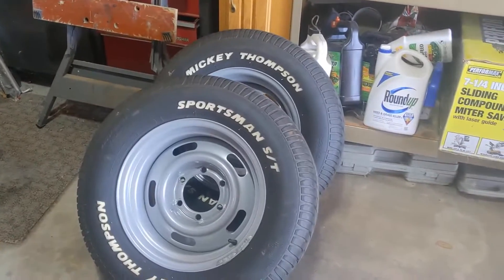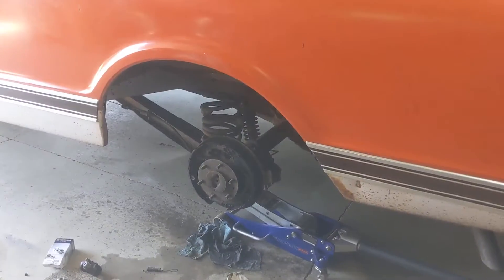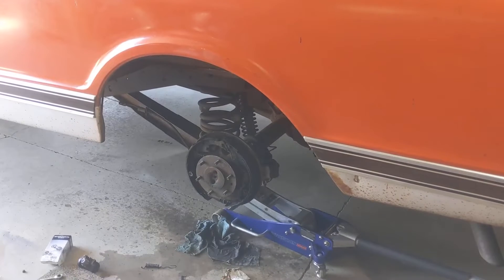Put these on the back and we're done — time to drive and enjoy. See you on the next fix.